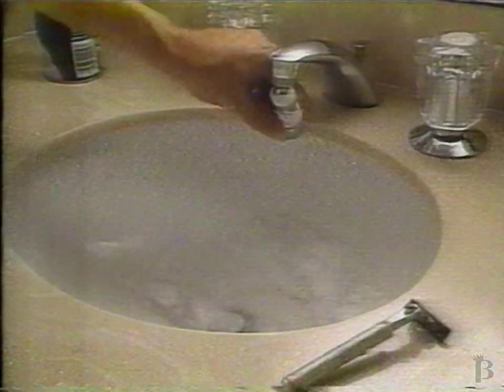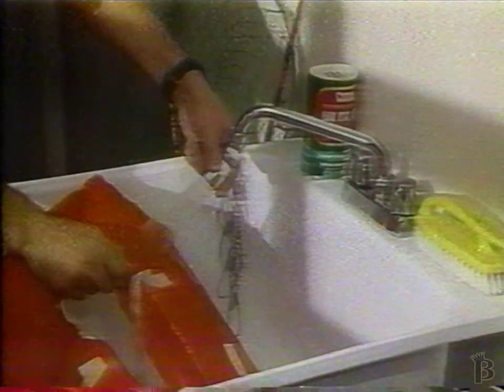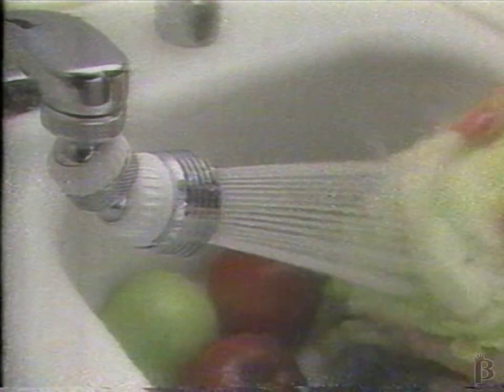You'll love Swivel and Spray for rinsing the bathroom sink, washing the baby, cleaning up the laundry tub, for washing fruits and vegetables right in your RV or boat.